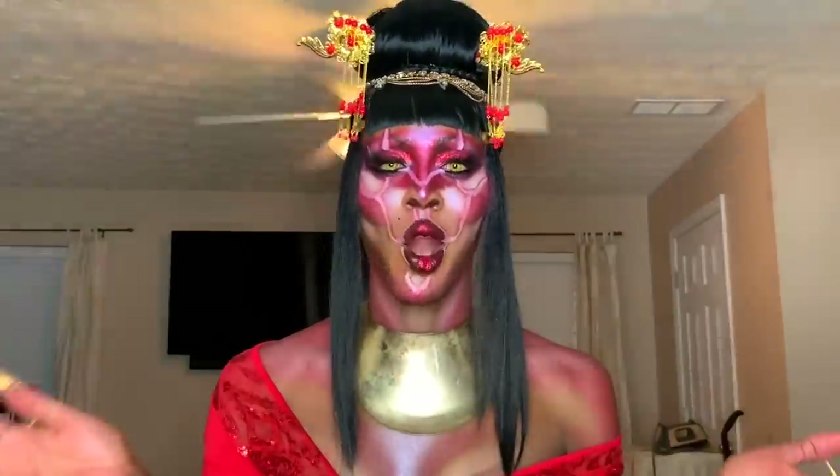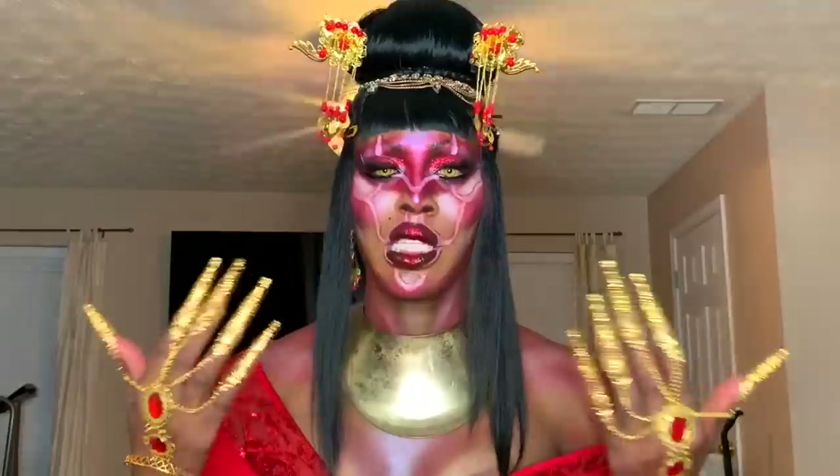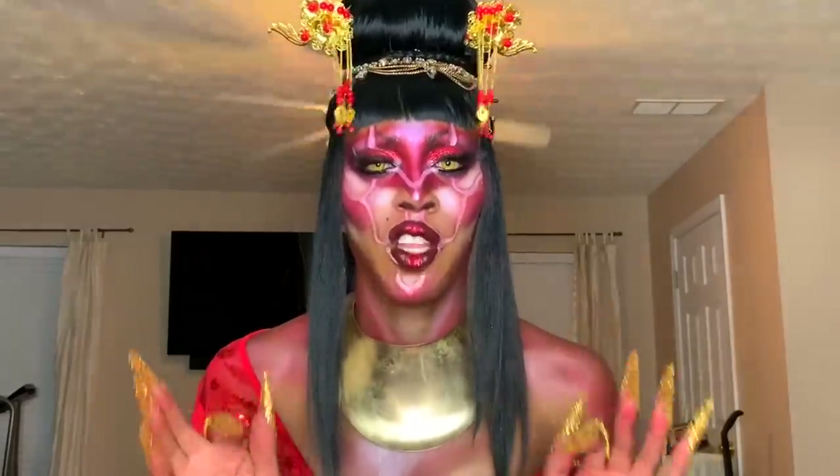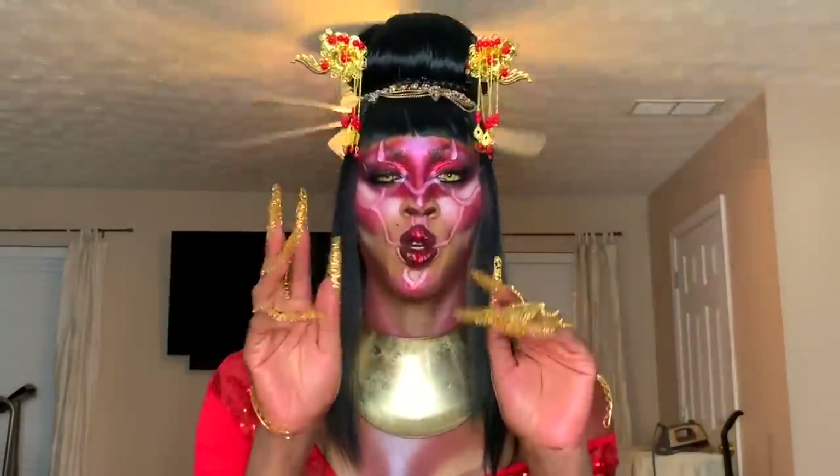Hey guys, so we're back. Sorry y'all, my phone died and it was late. So I just went ahead and finished the look. But it's okay because we're still going to be able to watch and see the dragon look, honey. This is my female look before the dragon takes over. So anyway, let's go ahead and get to this dragon look.